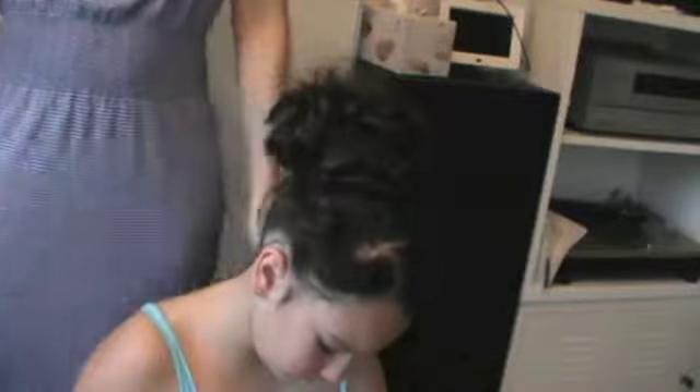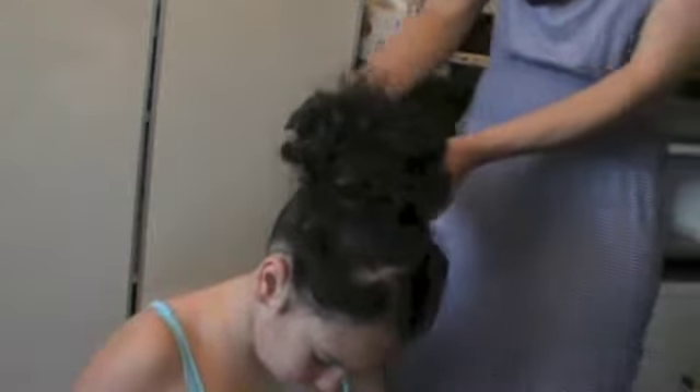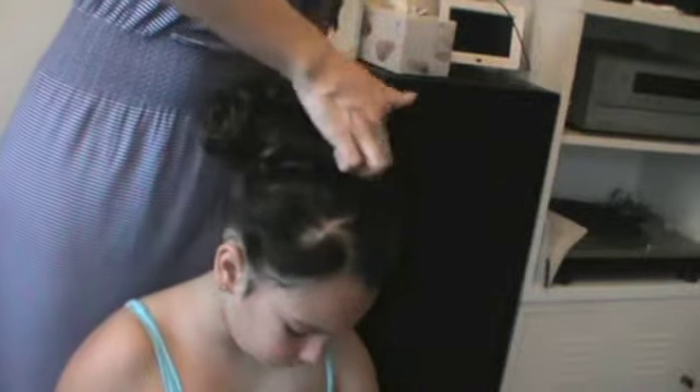And there you have it — the ball gown bun. And we've finished this off with a beautiful little headband from Hair Pretties and Things.